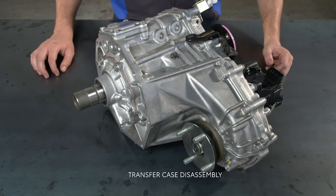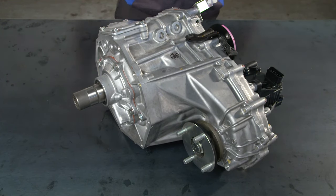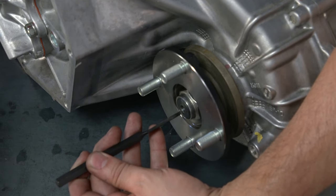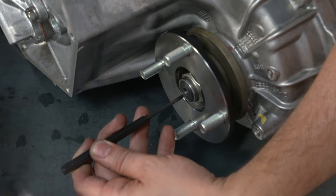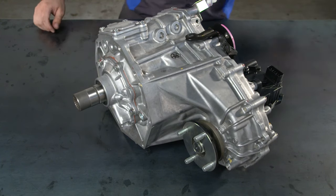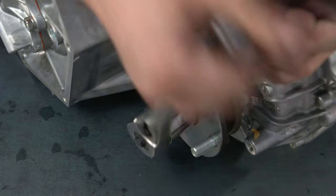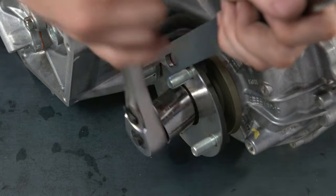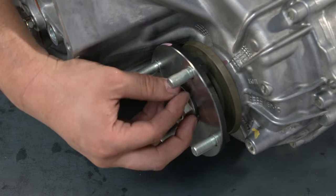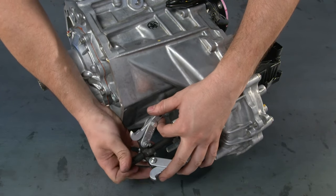Next, remove the transfer case front differential output shaft flange by loosening the staked section of the flange nut with a chisel and hammer. Hold the output shaft flange with the special tool created for that purpose while you remove the flange nut. Using the flange removal tool, pull the output shaft flange.